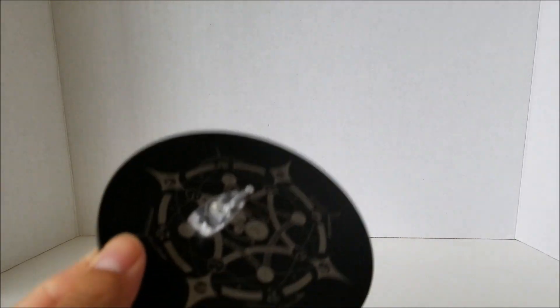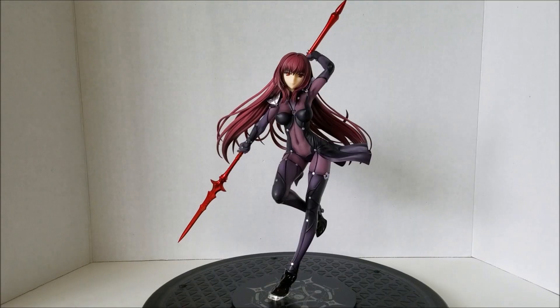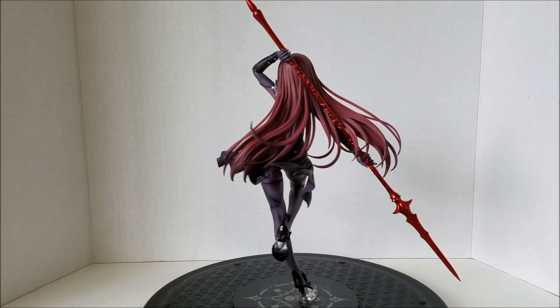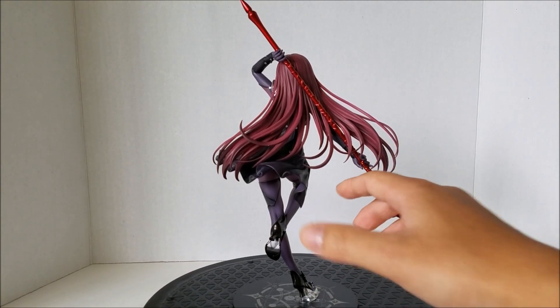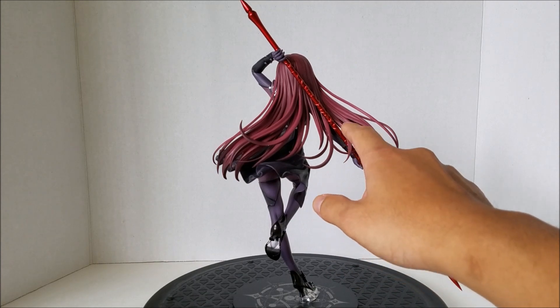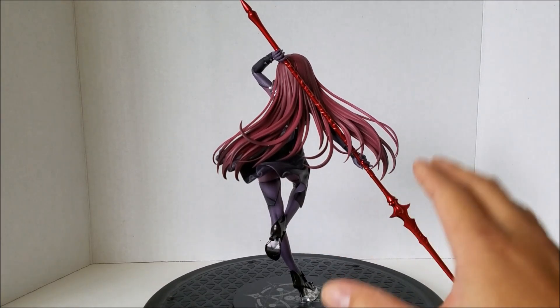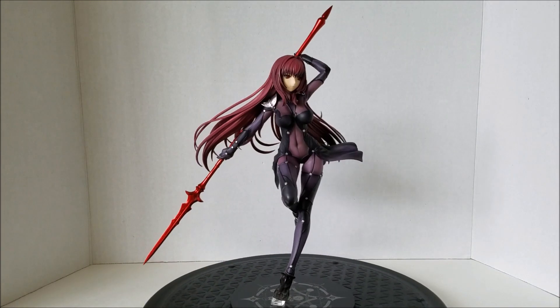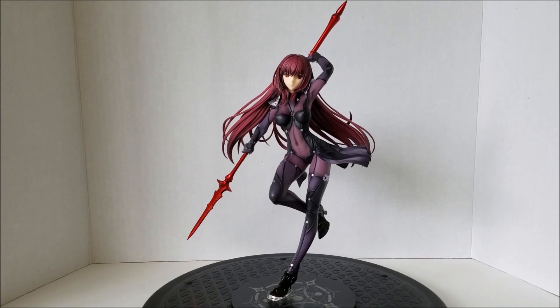So to connect her onto her base it's very simple — you just peg her foot onto the peg right there. Here's the figure out of the box, and I've got to say this looks amazing. I'm just going to spin her around so you guys can get a 360-degree look. It wasn't too hard putting her spear onto her hands, just be careful. Read the instructions, but the thing is to be careful with these strands of hair right here — they are a bit fragile, so when you're inserting the spear into her hands, be very cautious. This figure is honestly amazing. No regrets whatsoever.